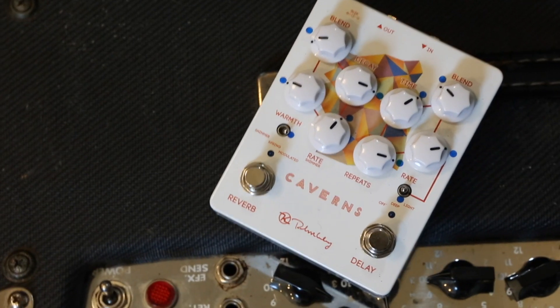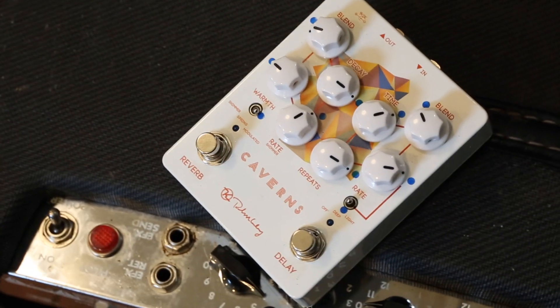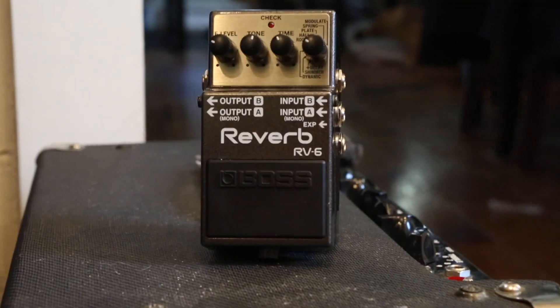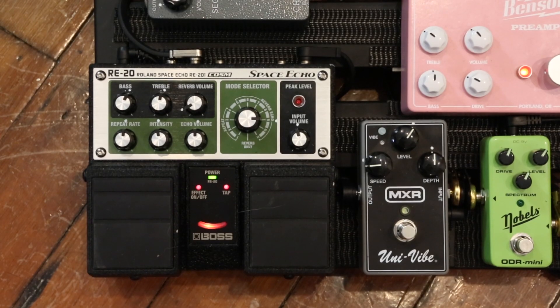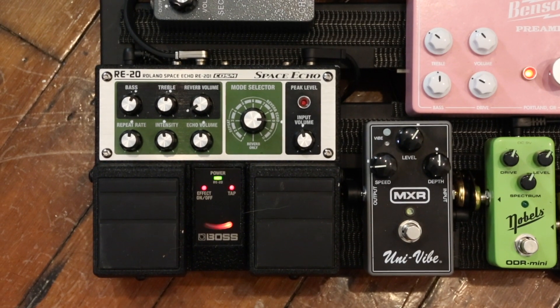If you're in the market for a delay plus reverb pedal and want something a little more modern, there's the Keeley Caverns, which does just about everything you can imagine. There's the RV6 that I mentioned earlier — it's the modernized version of the RV3 with a bunch more modes. And this one's a bit of a stretch, but it's what I've been using a lot lately: the RE20 Space Echo. That stupid thing just makes me smile every time I look at it.